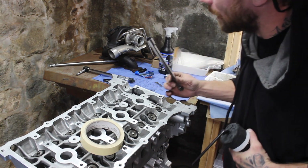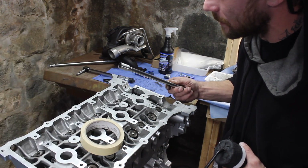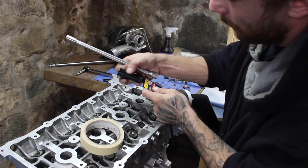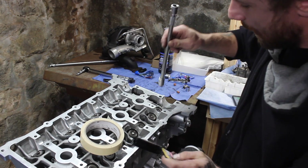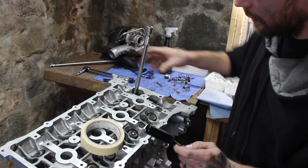I actually took my Husky 13 millimeter, 3/8-inch drive, and ground it down. It normally looks thicker here on the second section, but I ground it down and now it fits in there perfect. This one you've got to go in sideways and get on it.